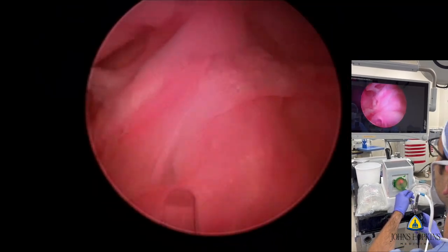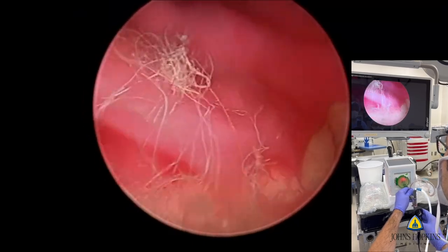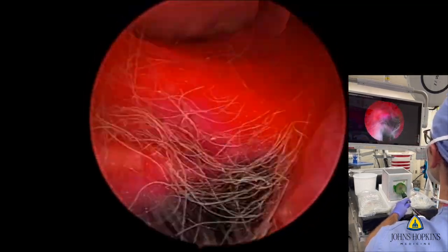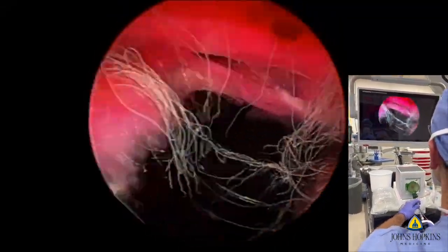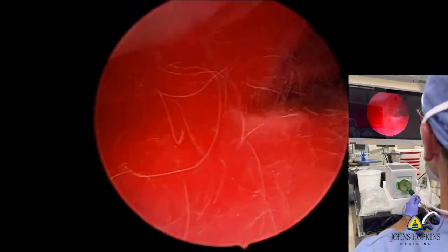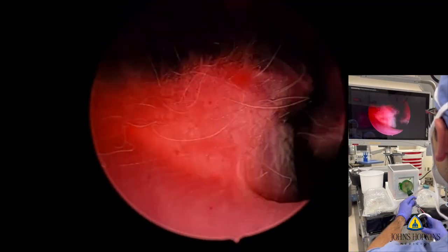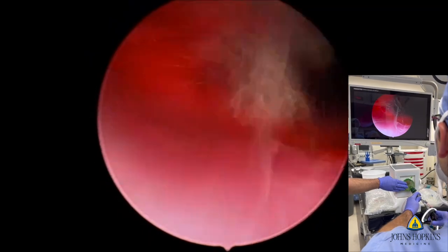The ability to do both laser dissection and blunt dissection in the model is a significant improvement. One of the most difficult things to replicate was really that bladder neck fiber dissection, and so we were able to add additives to our hydrogel to recreate those bladder neck fibers. We also changed the color, so it gives you a realistic experience of cutting through those bladder neck fibers when you're almost done with enucleating the adenoma.